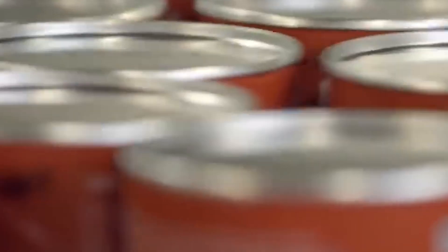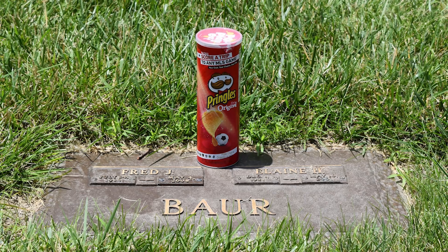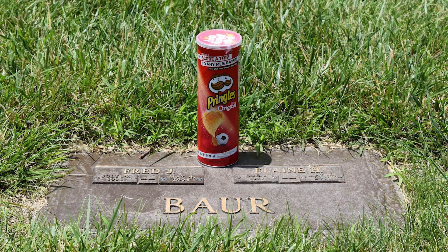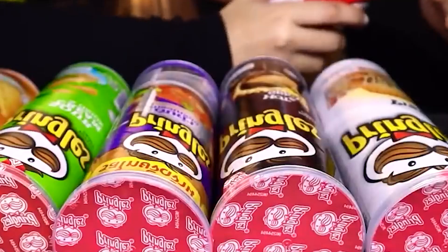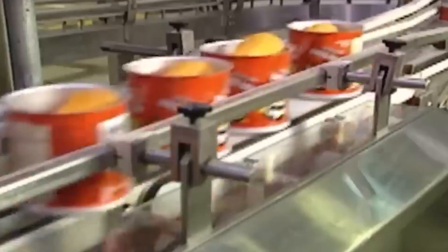Ever wondered why Pringles don't come in a bag like other chips? It's not just about style. The unique can, designed by Frederick Bauer in the 1960s, is part of a carefully engineered process to solve common chip problems like breakage and staleness. Let's take you inside the Pringles factory to see how this snack staple stacks up to perfection.